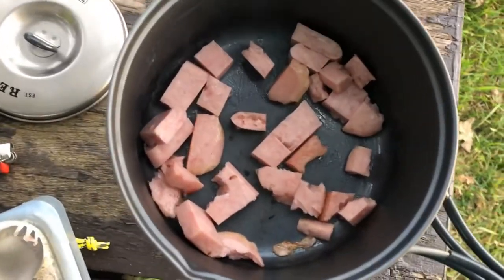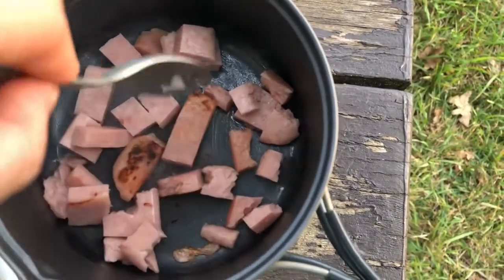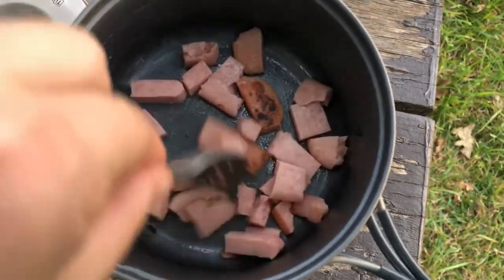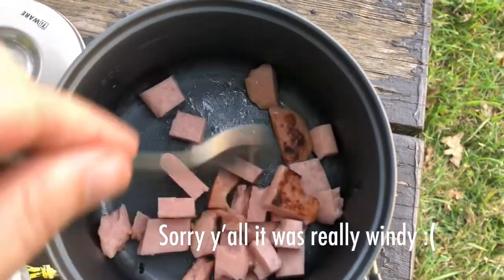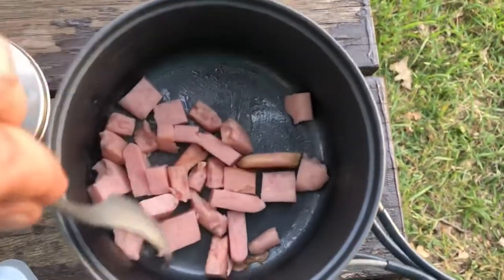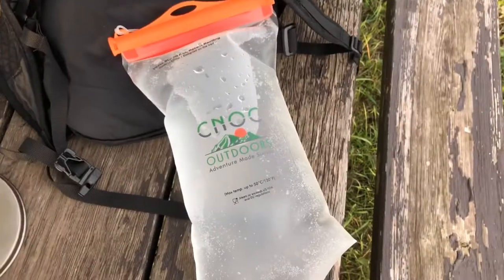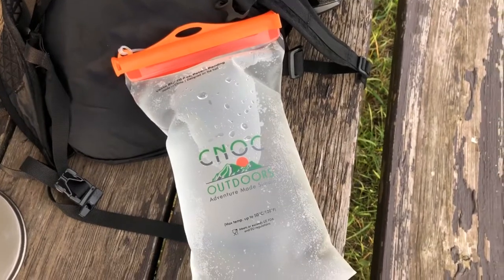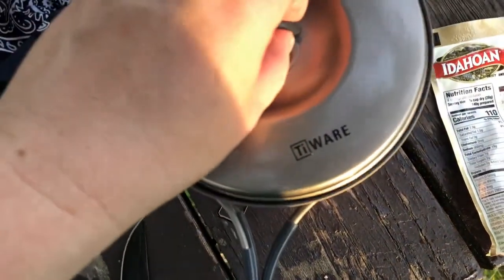I'm cooking up some Spam and some potatoes for dinner. I'm going to cook up some Spam and pour the water on top of it, then just put some mashed potatoes in the water — it shouldn't be too bad. I'm trying to eat more vegetarian, but it's okay — moderation, right? I'm trying out the CNOC Outdoors two-liter bladder that I can hook a water filter to. I'm going to use this to fill up my water and see how it goes. I'm going to bring this back up to a boil so I can make the potatoes — I didn't bring any margarine, just olive oil, so I'm hoping the ham kind of helps that out.